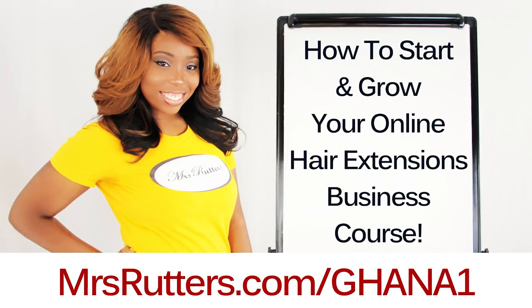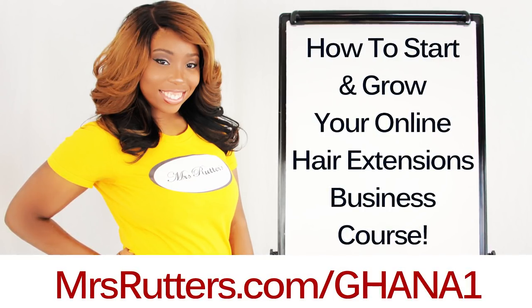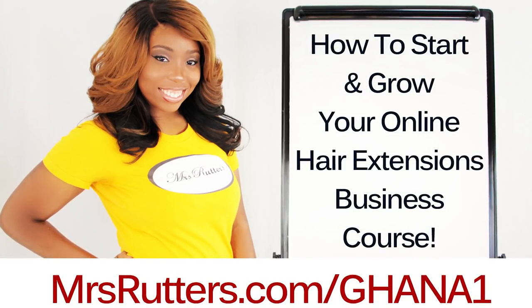Get my $200 course on sale right now for $25, but only for a limited time. So click the link in the description box with the coupon code already applied.